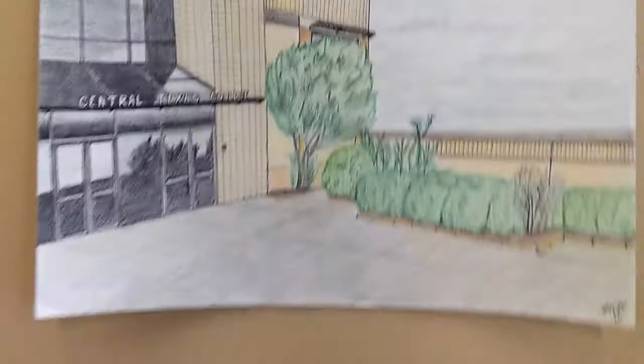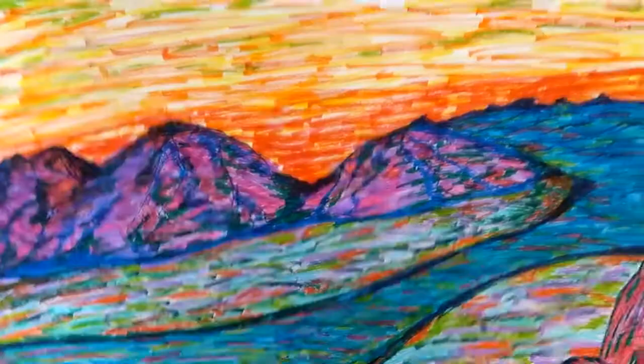This is not art majors for the most part. Most of these people have not had drawing before. And this is just the beginning few weeks. This was a fantasy landscape. And they had to do self-portraits.